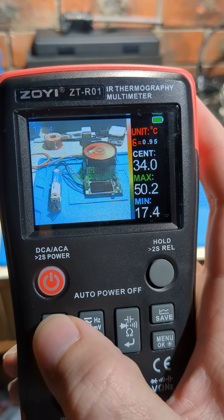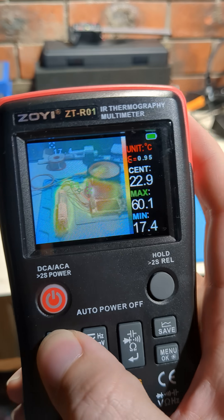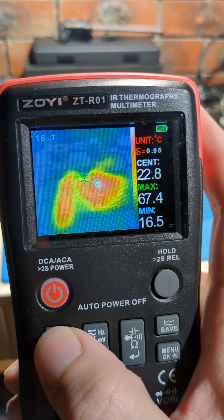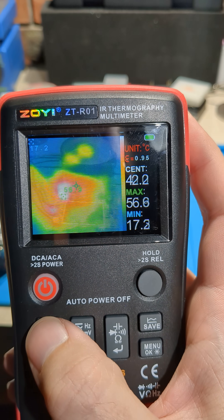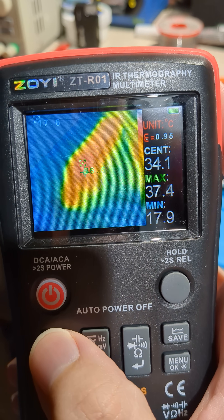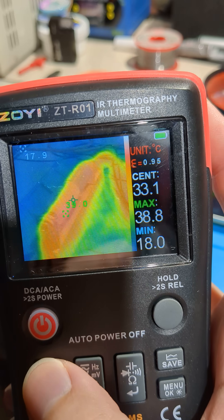That's getting pretty hot there, so back to one, two, three, four, and five — you can see this is getting quite hot. The battery is going at about 37-38%, and you can see the hot spots there.